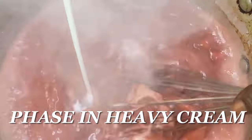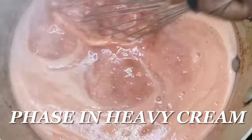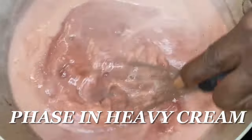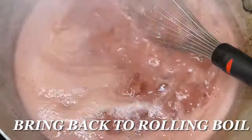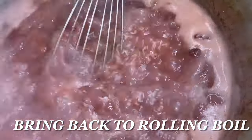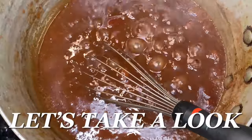Now we want to make sure we phase in the heavy cream. The temperature needs to be elevated because the cream is cold — we don't want the temperature to drop too much. Whisk it in and bring it back up to a rolling boil. That rolling boil is important; we need everything to come together, and that rolling boil gets that going.